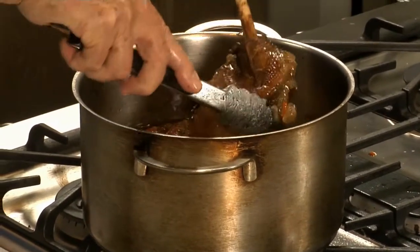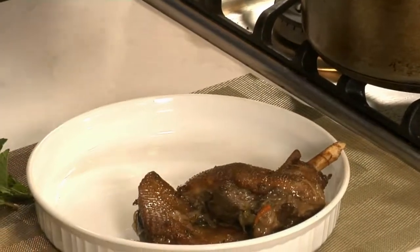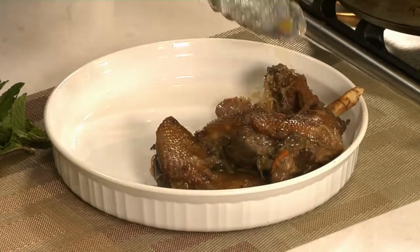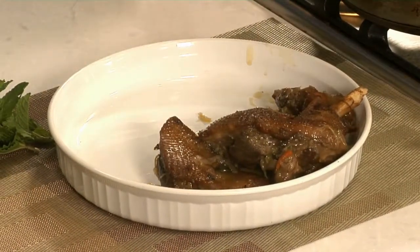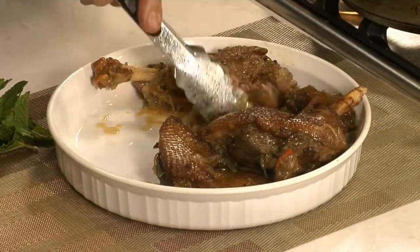Look how nice this looks, and how nice it tastes. A real treat, especially — well, we had a little farm in Austria, I can tell you. We fattened up that goose.